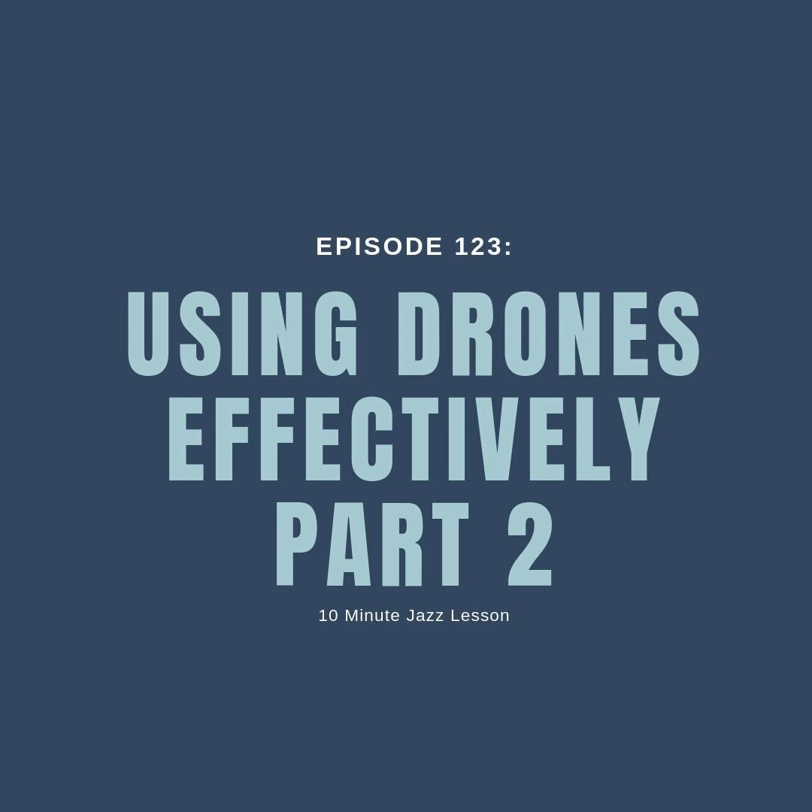I wanted to let you know how to grab those PDFs. If you head over to our website, 10minutejazzlesson.com, you can find a link to our Patreon site where you can get PDFs for every single episode we've ever done — all 123 episodes — for a small, I would even say tiny, donation every single month.